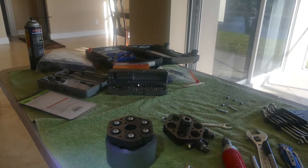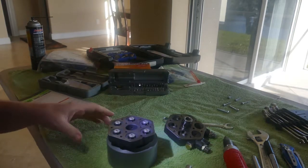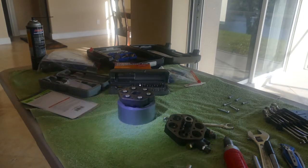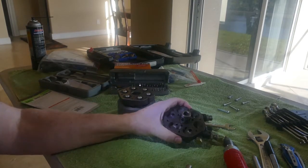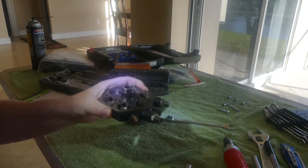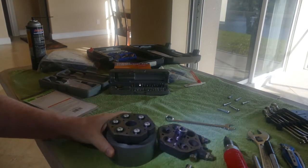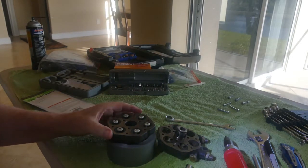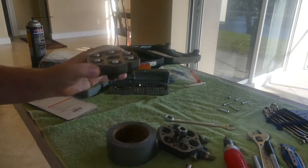This is a fuel distributor off a 1976 911S. This is the bottom half, and this is the top half — it's upside down but I don't want to turn it over because parts fall off. You can see this is where the fuel lines go to the fuel injectors.